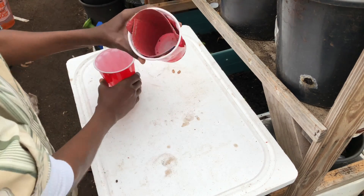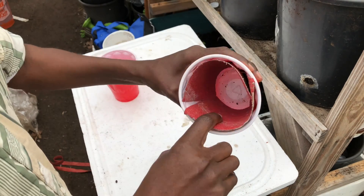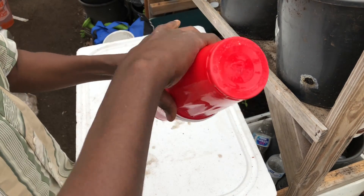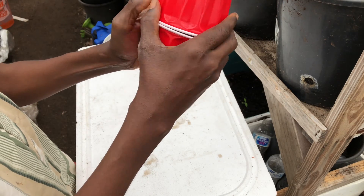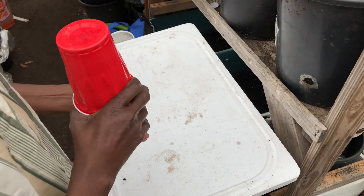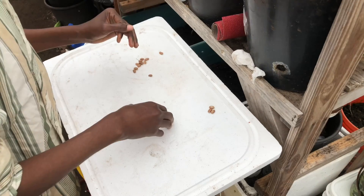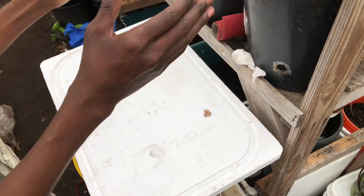Another way of doing it is by getting a cup or bottle and putting your sandpaper inside — a faster way of doing it. Then just put your seeds in there, close it, and shake it. This is better if you have a lot of seeds. After shaking, we're gonna get our solution ready to soak the seeds and then we can plant them.